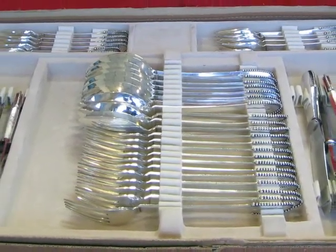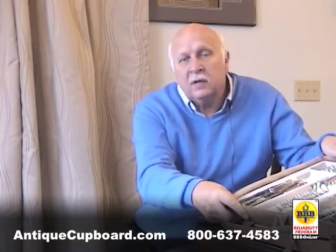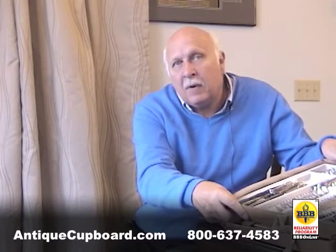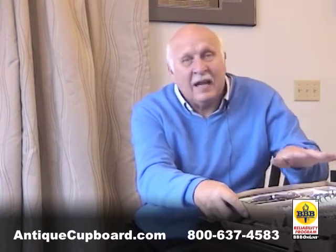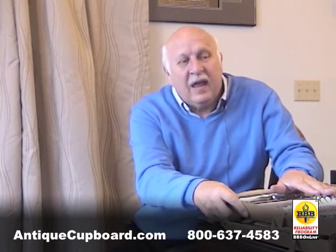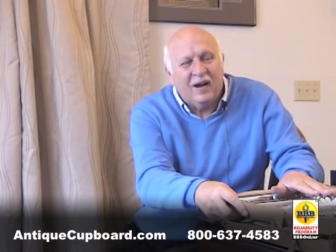We just got this set in and it's really special — each piece fits in its own slot. It's got French import marks, so it was made in Denmark and then imported to France. This is really an outstanding set, and for people who love the beaded patterns, this is my favorite.